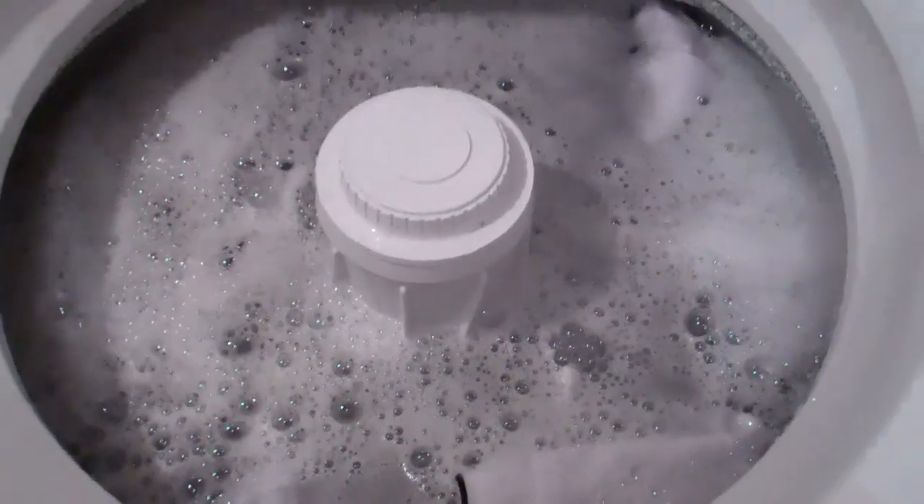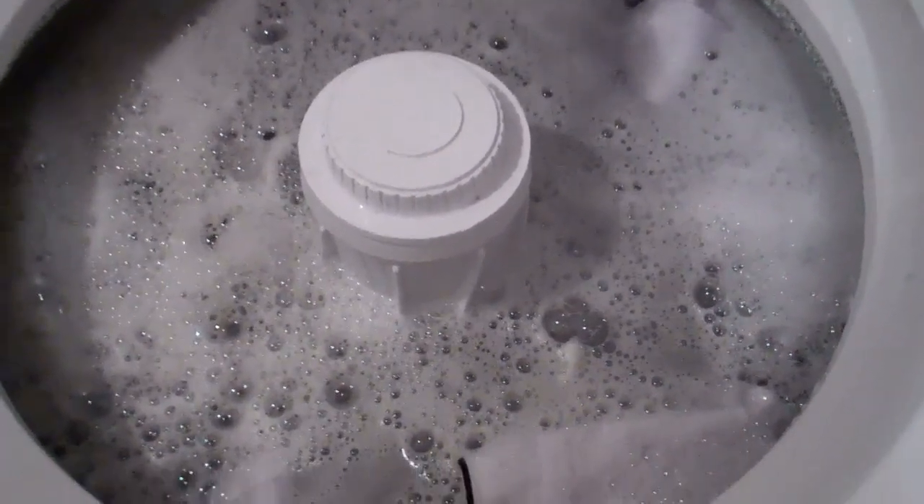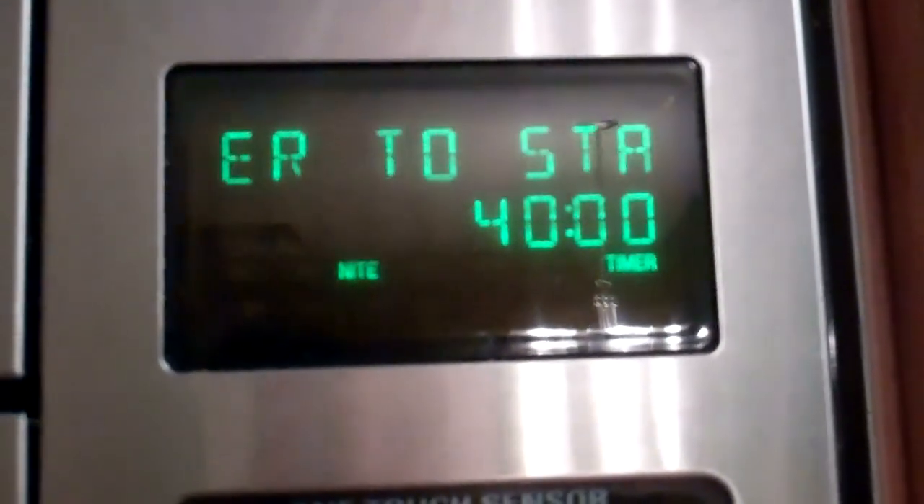Make sure they're evenly distributed in the washer and all coated in this soapy solution. Once your whites are added and completely submerged in the soapy bleach solution, let it agitate just a little bit more. Then let them rest — let them sit in the bleach and detergent for 40 minutes.